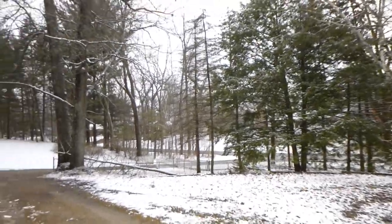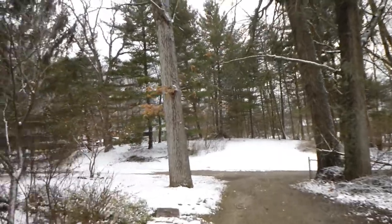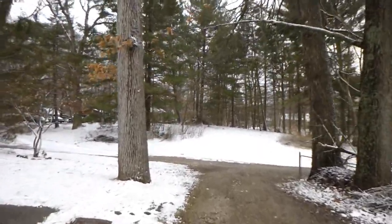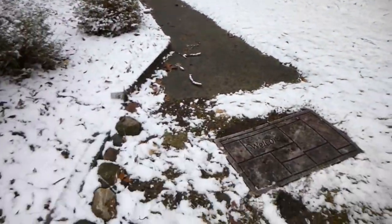Snow in April is not typical in Michigan, but it does happen from time to time. Just recently I'd read that there's an old American saying: it's not truly spring until it snows once on the daffodils. I hadn't actually heard that growing up, but I think it might be true.